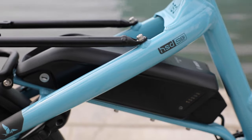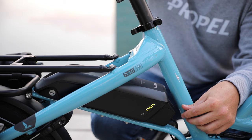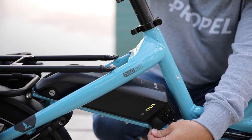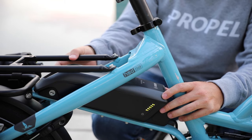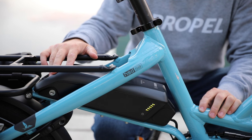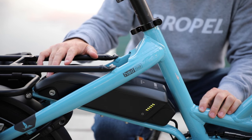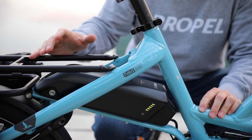The battery for the S8i is a 400-watt-hour. You can charge the battery on or off the bike. To charge it on the bike you just open this little port here. To charge it off the bike you use the key to remove it and you can charge it really anywhere. With the 400-watt-hour battery you should generally see somewhere between 25 and 70 miles of range.